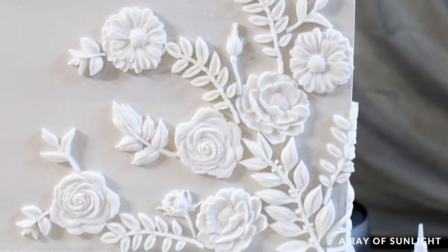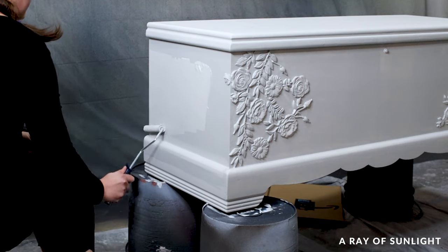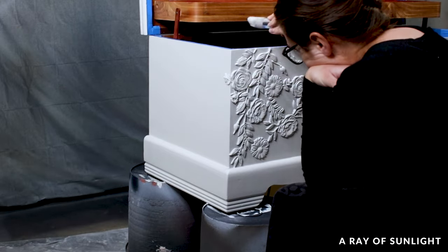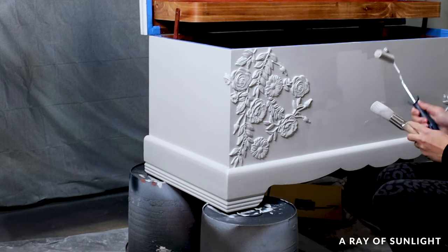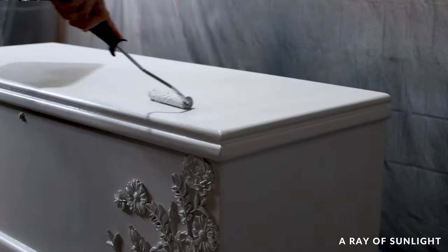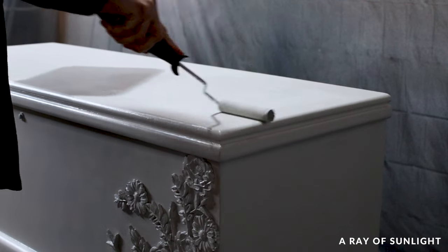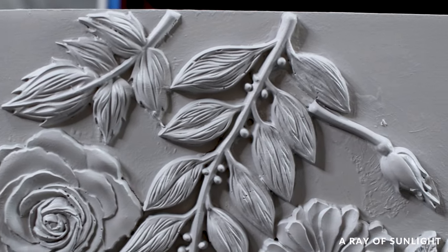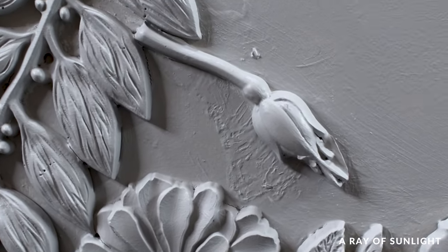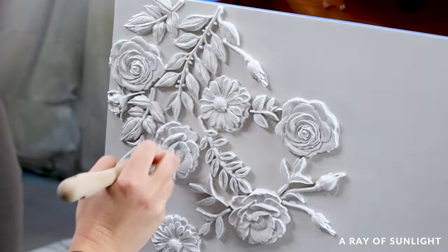After they were all glued in place, I brushed and rolled on this gorgeous light gray color called Seagull Gray from General Finishes. After the second coat was dry, I saw in better light that there was some glue that made bad texture in between the flowers and I still didn't have full coverage on all of the paint. So I sanded off the texture and painted two more coats to get full coverage.